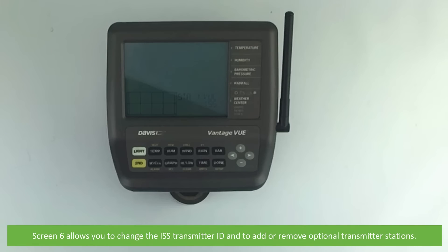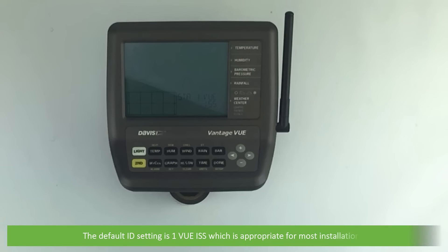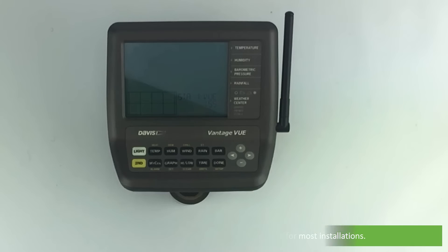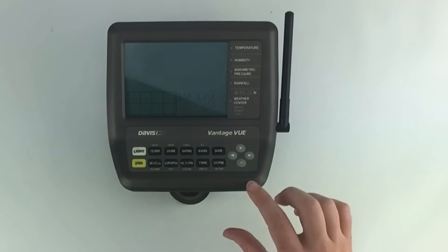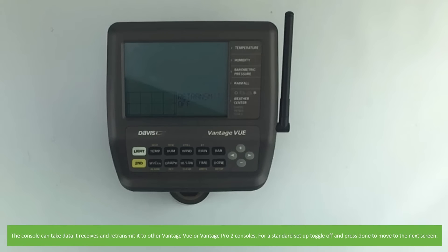Screen 6 allows you to change the ISS transmitter ID and to add or remove optional transmitter stations. The default ID setting is one — 'View ISS' — which is appropriate for most installations. The console can take data it receives and retransmit it to other Vantage View or Vantage Pro 2 consoles. For a standard setup, toggle off and press done to move on to the next screen.